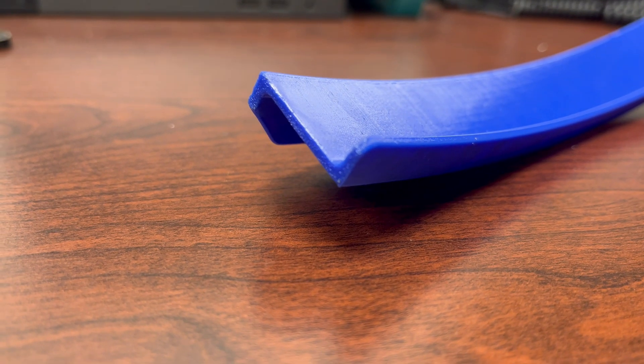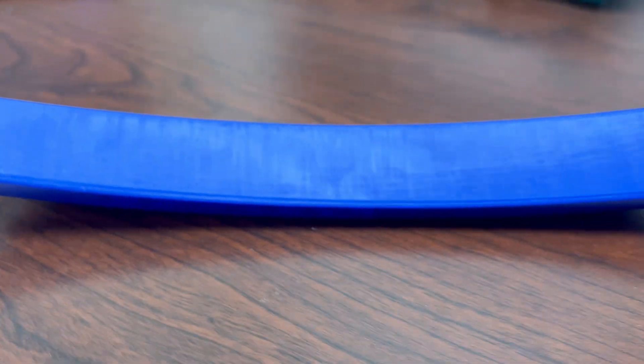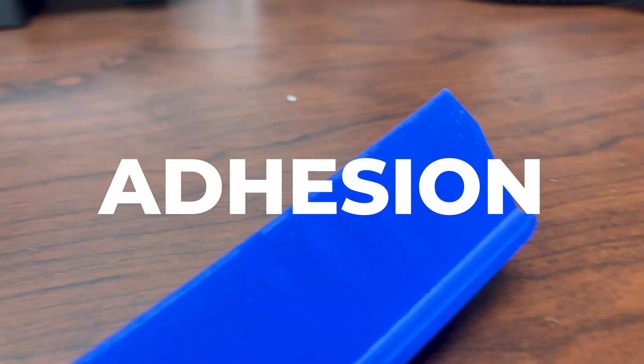Just with this small base and brim, we were able to print this tall thin curved part without any signs of warping, not to mention the almost perfect layer adhesion.